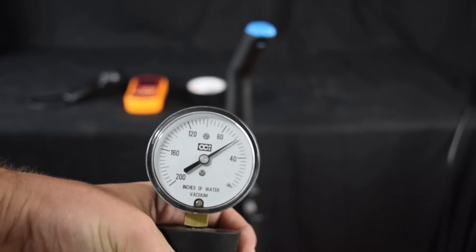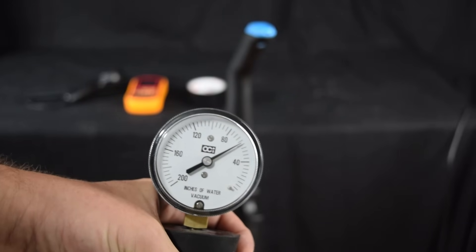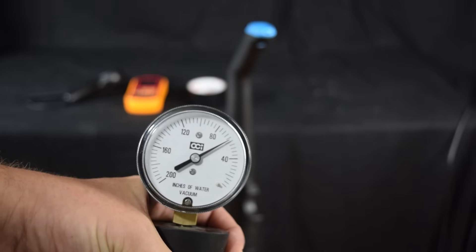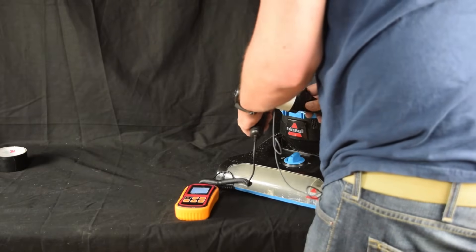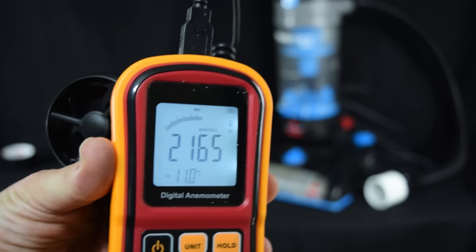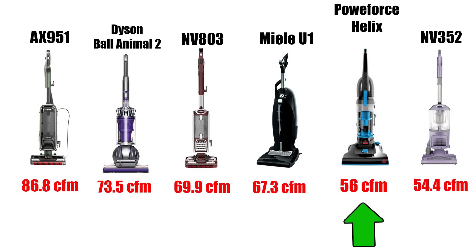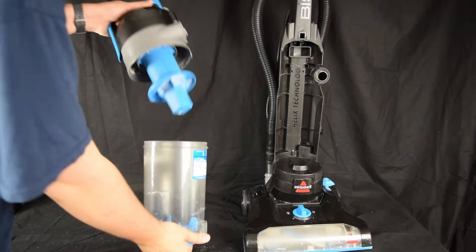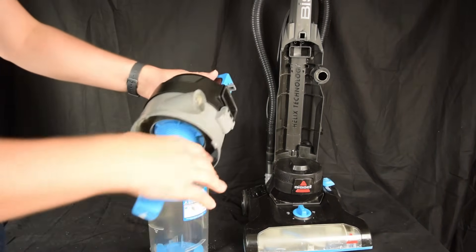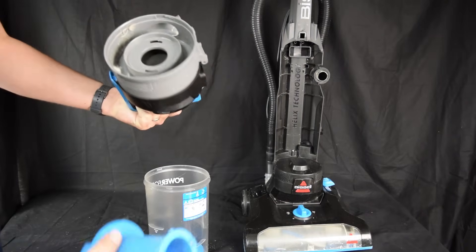Its power was pretty good for its price range. It got about 62 inches of water of suction, which is above average for lower-end bagless vacuums. And as far as airflow, which is a slightly more important metric, it achieved 56 CFM at the hose, which is decent for a vacuum in this price range, but still fairly low. Another plus is that unlike many other cheap vacuums, you can easily disassemble the entire cyclone unit without tools for cleaning it out.